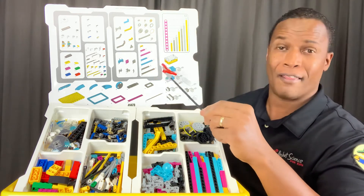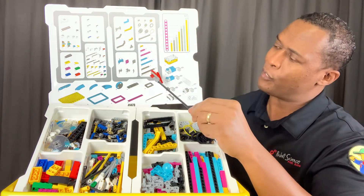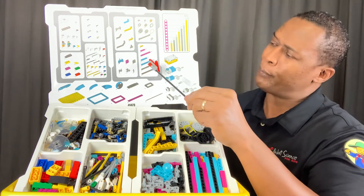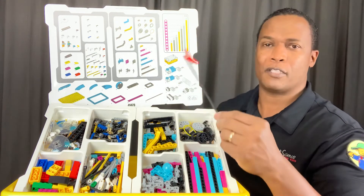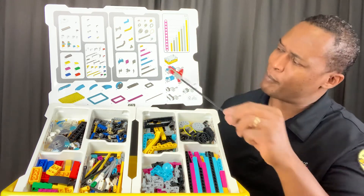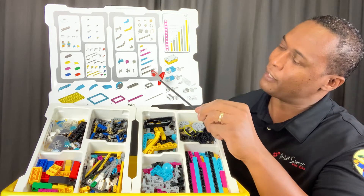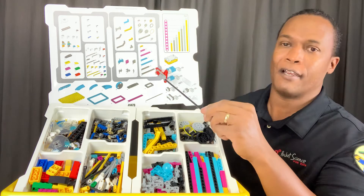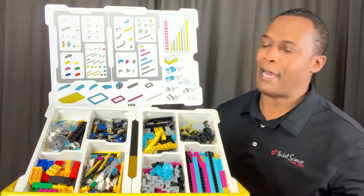What I like about these colors is you won't get them mixed up like we did with the EV3 set, where the 13 and 15-hole beams were the same color and some got mixed up when building track systems and other elements. So you'll know the 13 is the teal, the black is a 15, and those elements run accordingly. That's the top of our box.